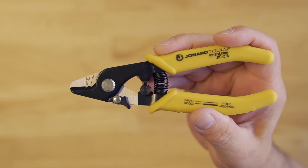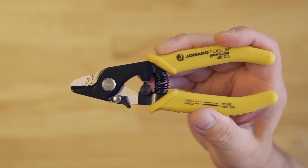Hey guys, Ed here from Jonard Tools. Today I want to talk to you about our JIC-275 ergonomic fiber stripper.